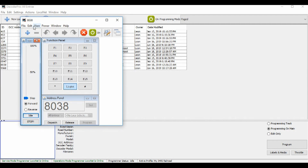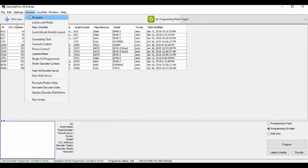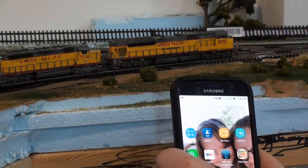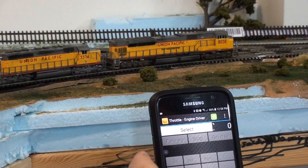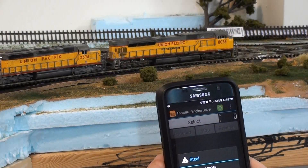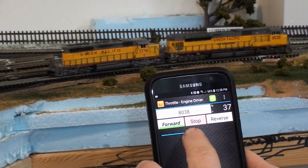Or I can start the Wireless Throttle — I think it's here — Start WiThrottle Server. And then I come over here to my phone, start up Engine Driver. There we go. Select 8038, steal it — yes. And now I can control it with my phone.